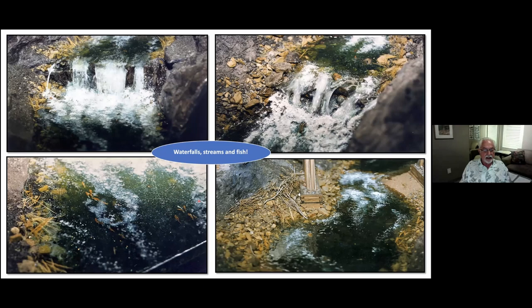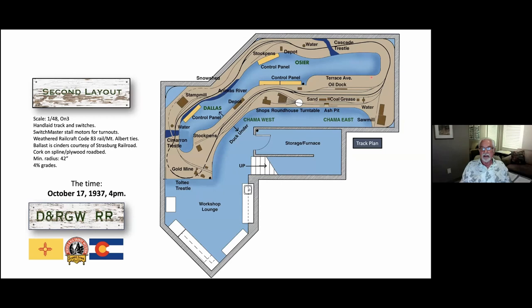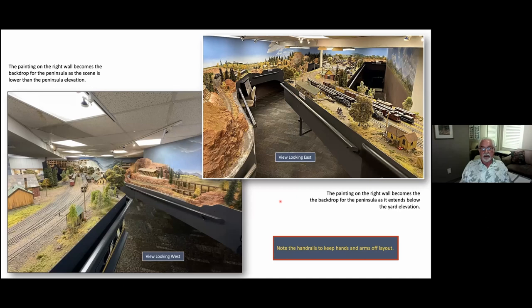This is the finished layout. The scale is wonderful — O48, 1:48.03. It's hand-laid track with custom-built switches. I used weathered Railcraft code 83 on Mount Albert ties. The ballast is actual cinders courtesy of Strasburg Railroad. I use cork on spline or plywood roadbed. Minimum radius is 42 inches and I use a 40-grade, which was the standard maximum for the railroad. There's a duck under on the right-hand side.